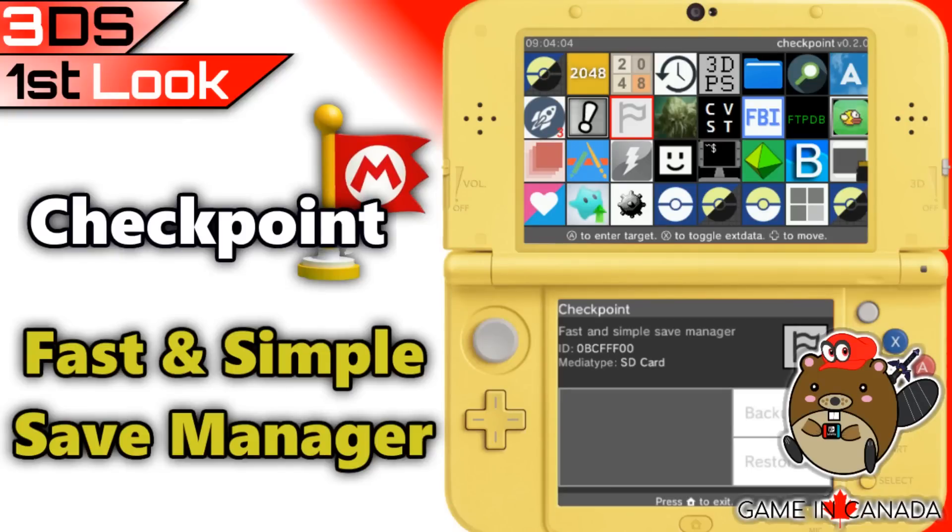What's up guys, thanks for coming to Gaming Canada with me. Today we have a 3DS first look at Checkpoint, the fast and simple save manager. Keep watching.